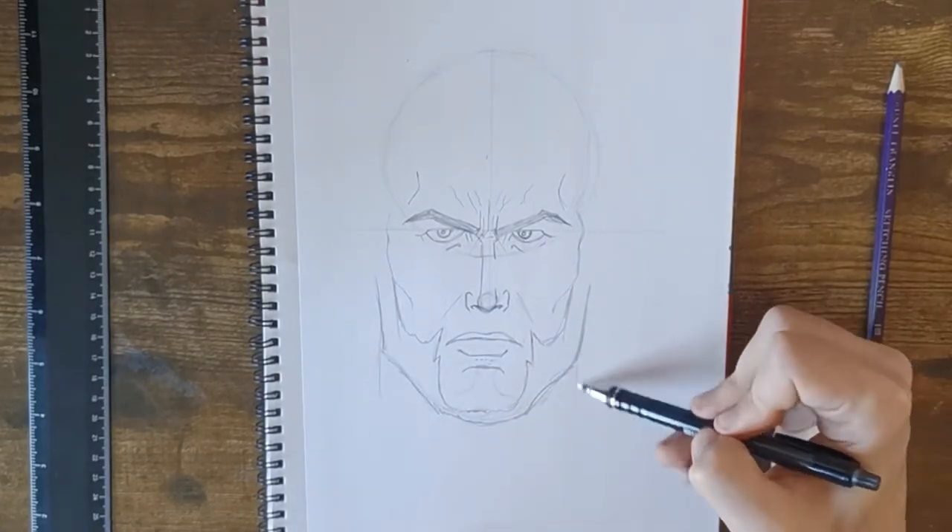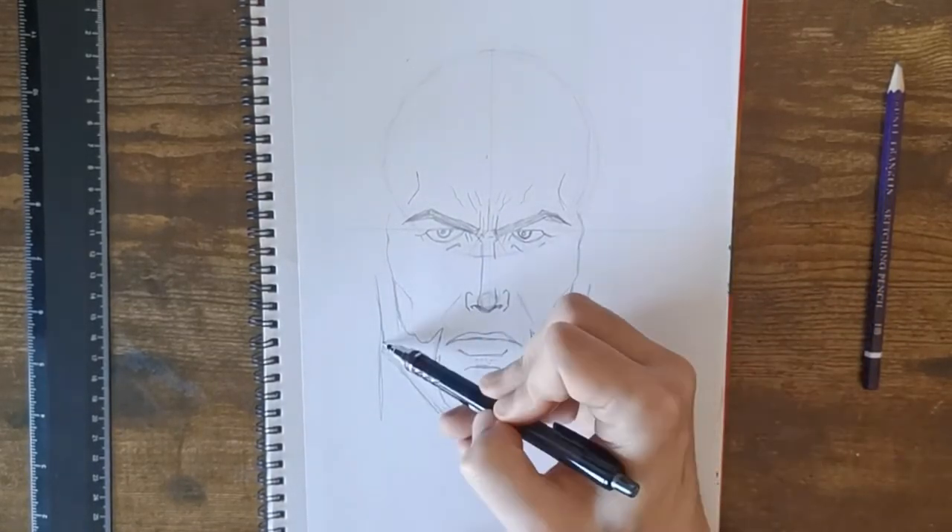We've got a very square chin at the moment, so add a couple of lines for the neck.